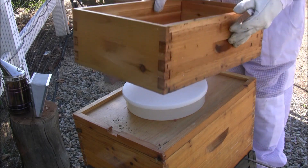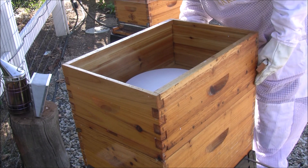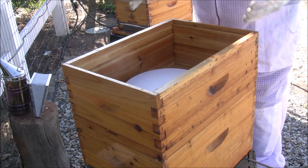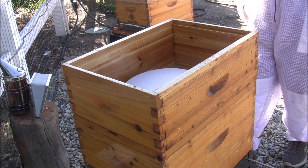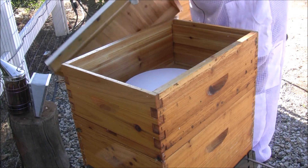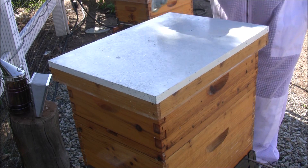Nice, nice, nice. I'm happy with what I see. Block that upper entrance off — everything's lined up well. Put the top on and we're all good.